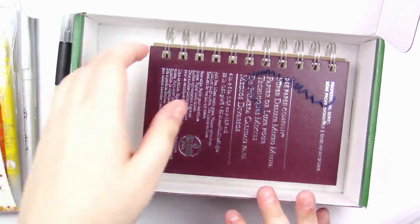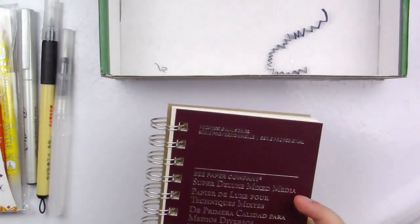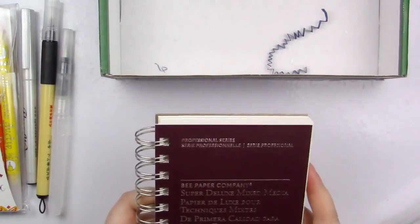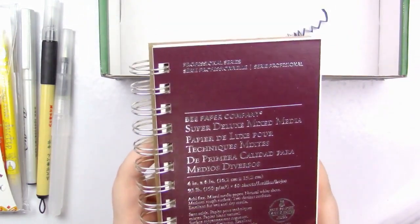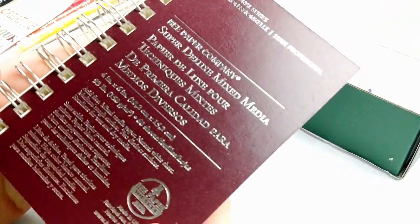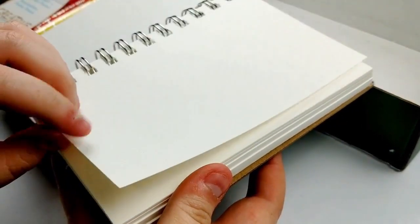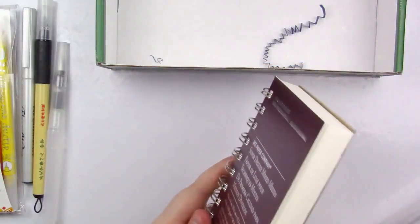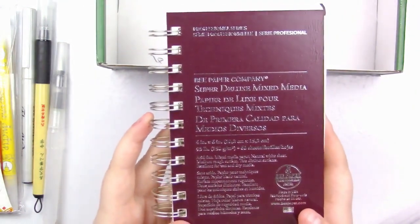The last thing in the box is some paper. One thing I really like about the Paletteful Packs box is that they include everything you need to make a project, so I really appreciate all the thought they put into these boxes. We've got a pack of paper — this is a 4x6 by B Paper Company and it is mixed media paper. It is 93 pounds. It's super nice. How many sheets are in this? 60 sheets. It feels like a lot more than 60 sheets but I'm really excited to test these supplies out on it.